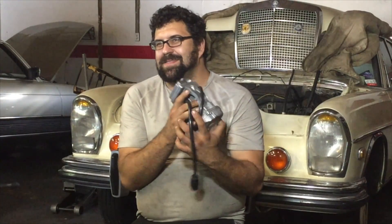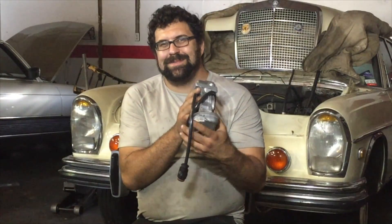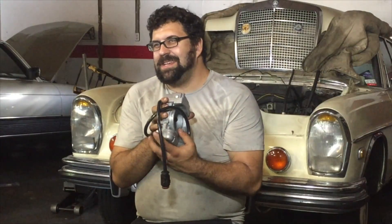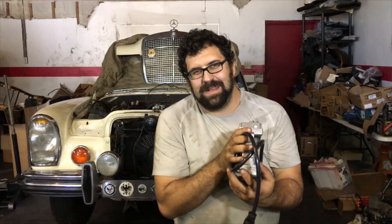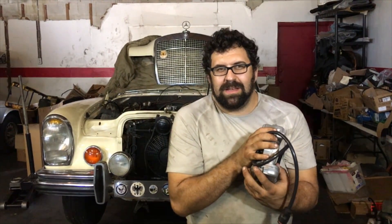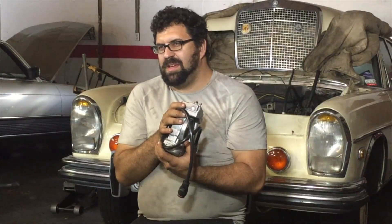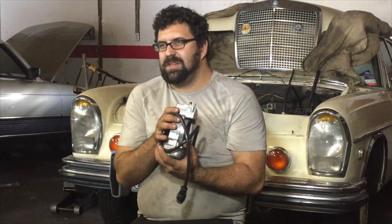I just want to say hi to all of our subscribers, because if you're subscribing to this channel you're like an uber Mercedes nerd — we'll just call it what it is. And if you totally nerd out to Mercedes, especially older ones, you should be subscribing to this channel because there's just an insane amount of information here that you can use.